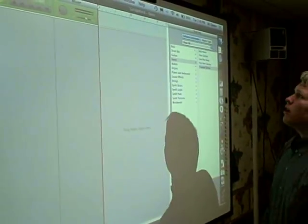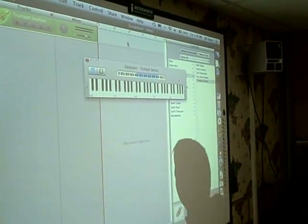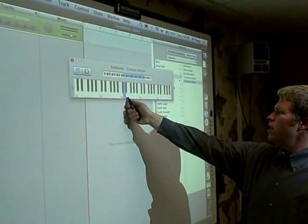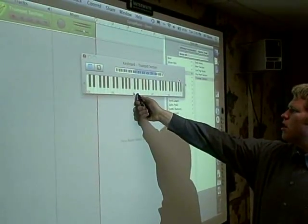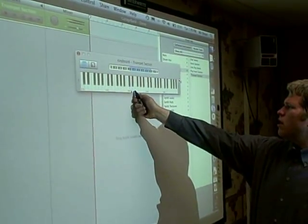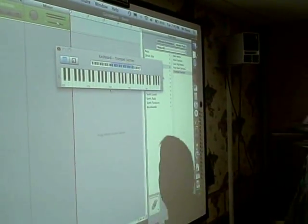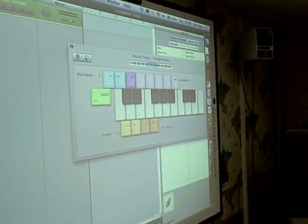Show off my musical skills in GarageBand with the on-screen keyboard. It may be a little easier with one like this.